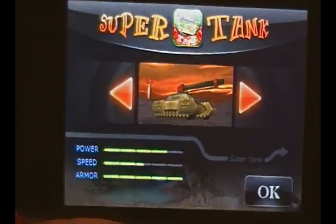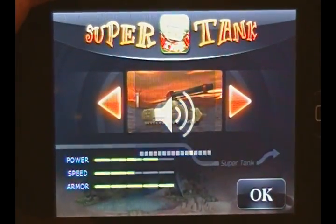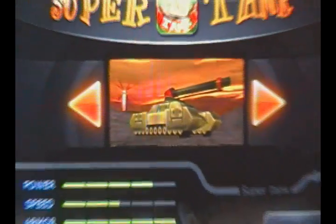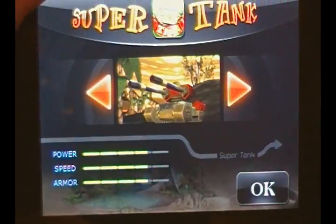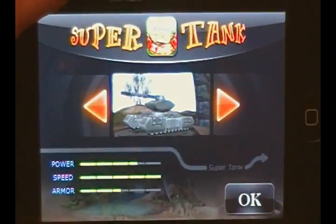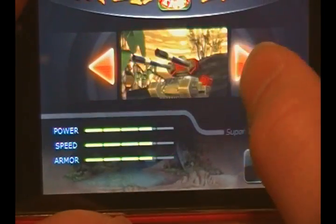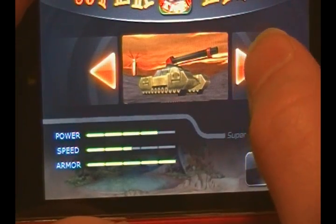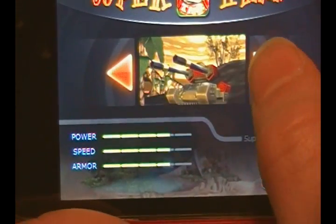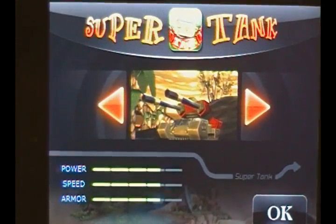The loading time when you open up this application is pretty fast. When you first open the game you have the option of choosing from three different tanks — go left to right. All three tanks have their own power, speed, and armor, as you can see down there in the bottom left-hand corner. This one evens it all out, so I'm going to go ahead and choose him by clicking OK.